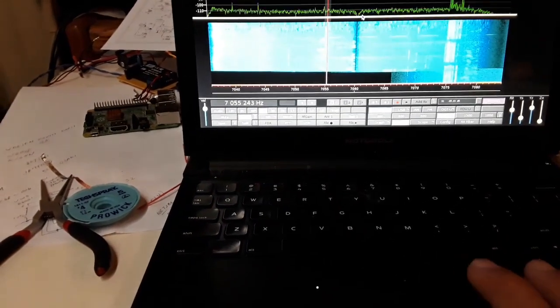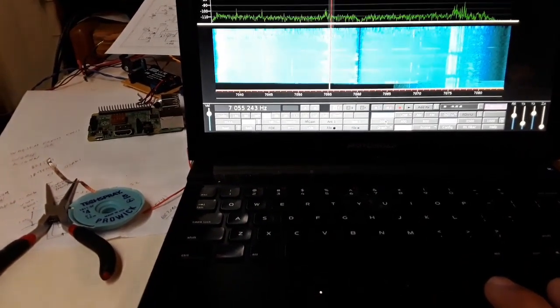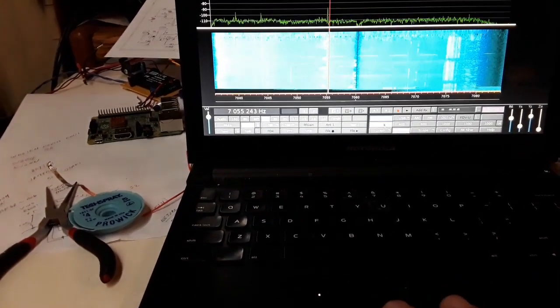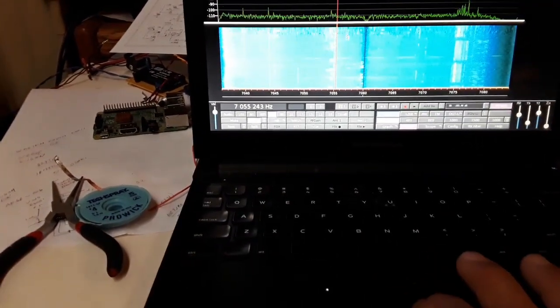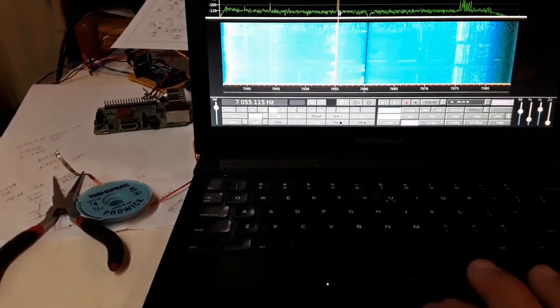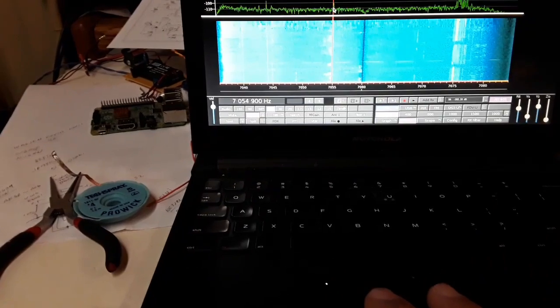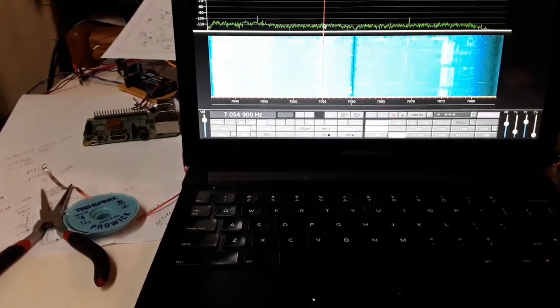I can put a 200 Hz filter on CW and get a little closer to the signal. There you go — 200 Hz filter.